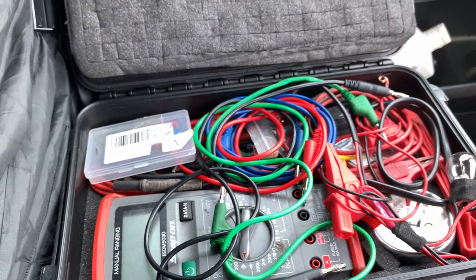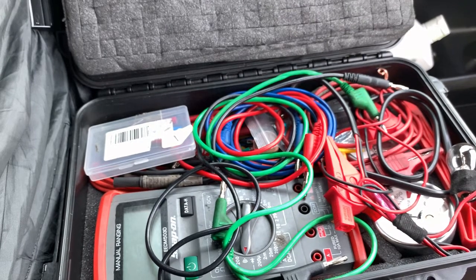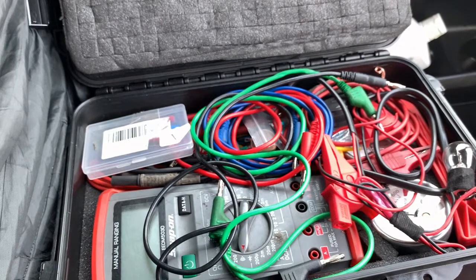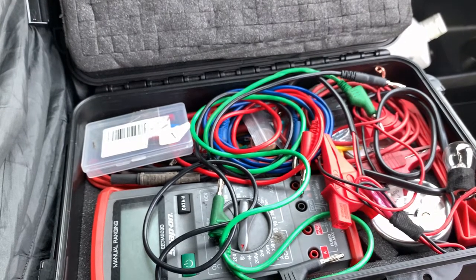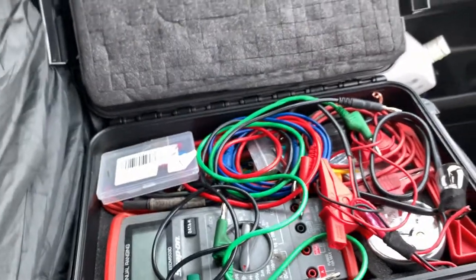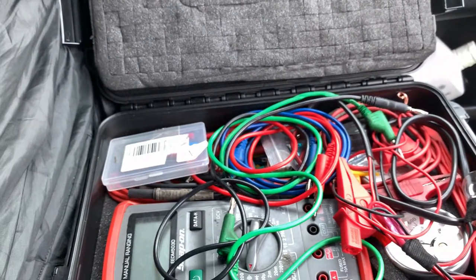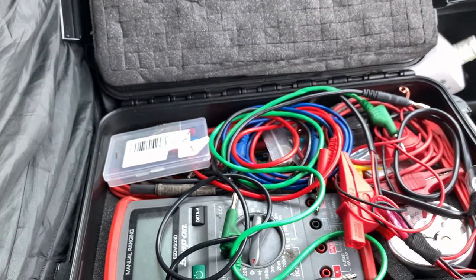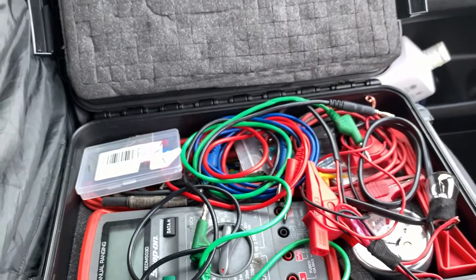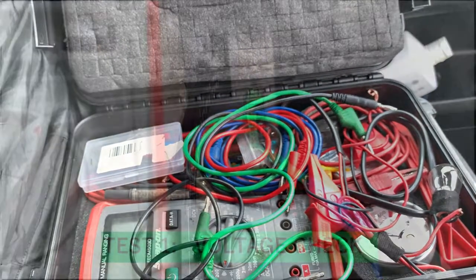What that means is you've got two 120-ohm resistors, and the potential difference of that once you check it with your meter is actually 60 ohms. So for instance, if you were to have a resistor down or a main ECU unplugged which holds one of those terminating resistors, then you will only see 120 ohms.